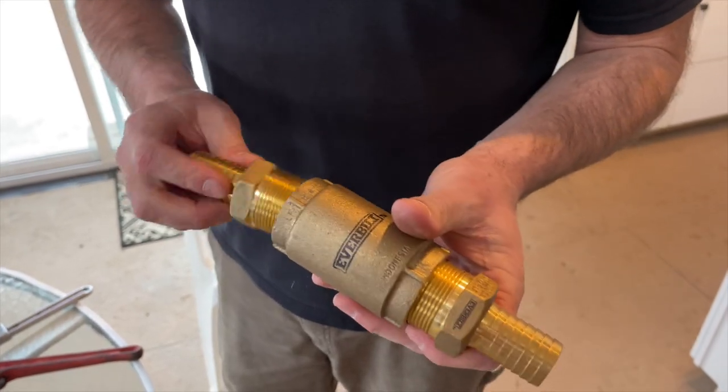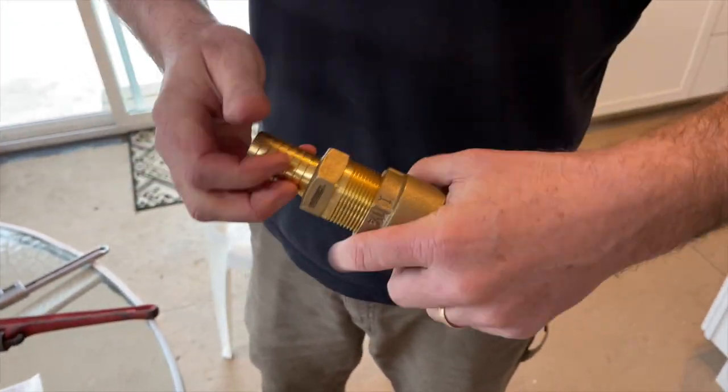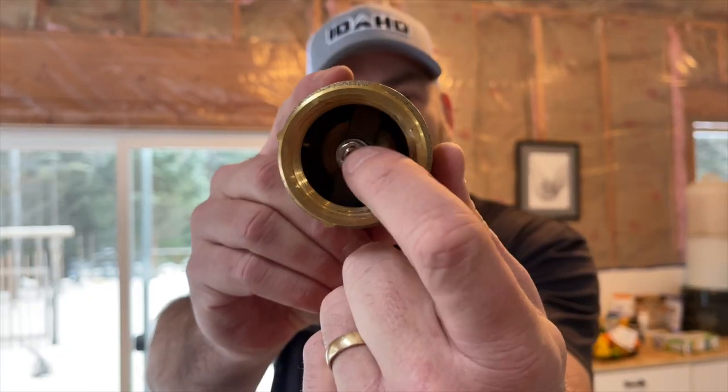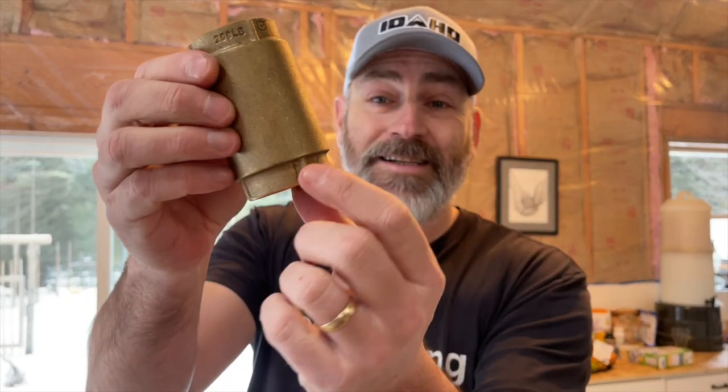This right here is our check valve, which will go in the riser pipe about 100 feet up from the pump. It's a spring-loaded check valve. Make sure you put it in the right direction — there's an arrow that shows the flow of the water.